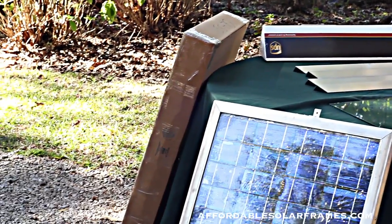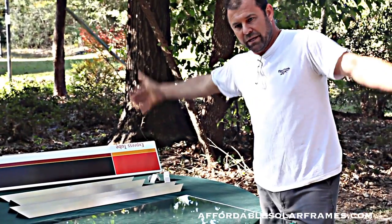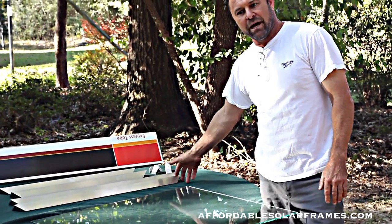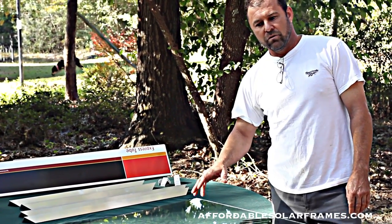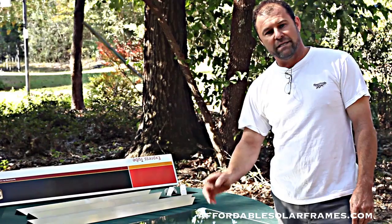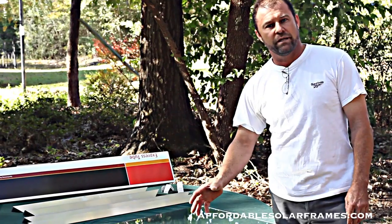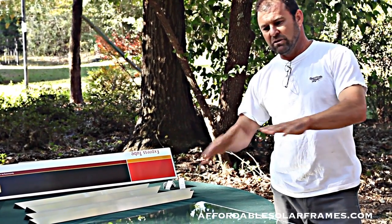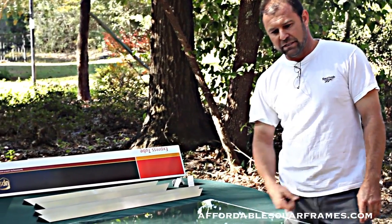All the other size frames and glass that we offer, I have to ship by freight because they're so big. Or you can just buy the frames and get your own glass locally. You should be able to go to your local glass company and they should be able to order this glass for you. Or you can use plexiglass — just don't use the thin plexiglass, you want to go with quarter inch. The thin plexiglass will warp in the sun, it looks bad and it'll crack your cells. So I recommend at least quarter inch thickness.